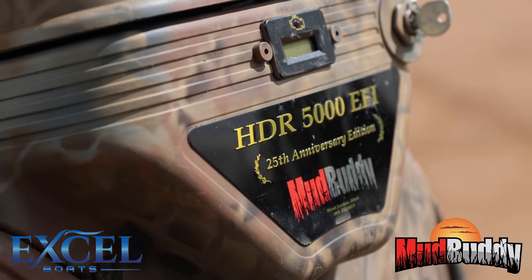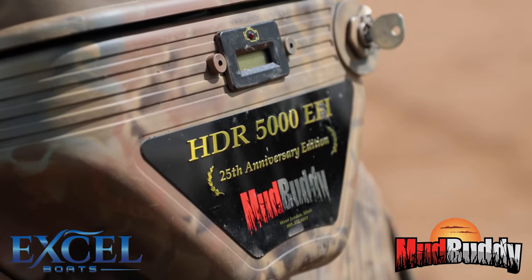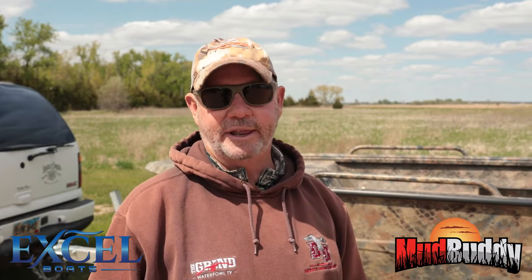We went with a 5000 HDR, fuel injected Mud Buddy motor, and it has what they call gear down — it's geared down for big loads and hole shots. It does everything we want it to do.